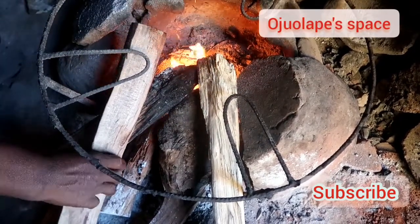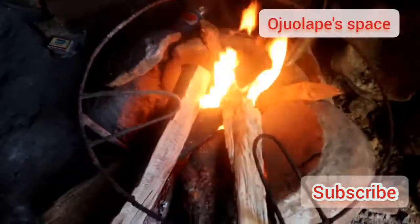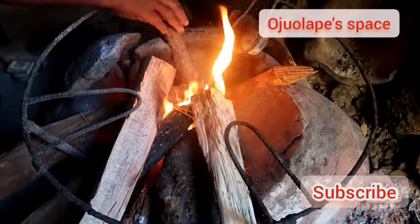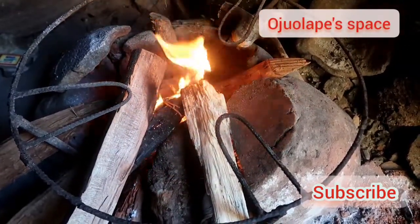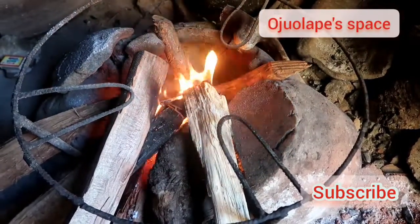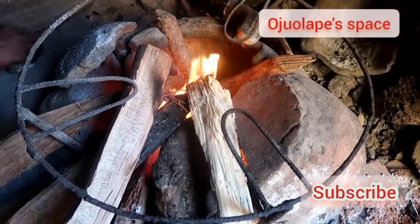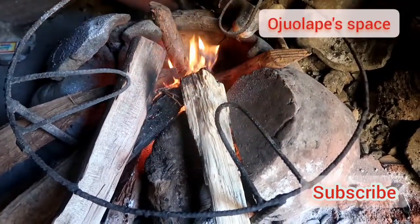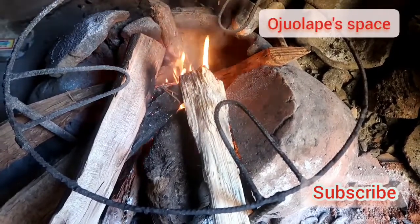When you look beneath, we have already used it before, so that is our ash and it also helps with the burning of the firewoods. Some more little woods have been added for the firewoods to really burn perfectly. So as you can see, our firewood is set.